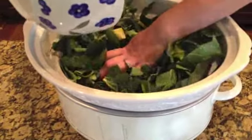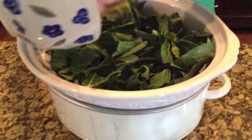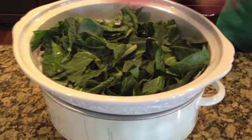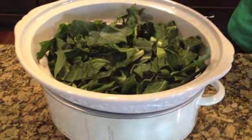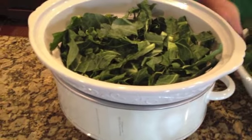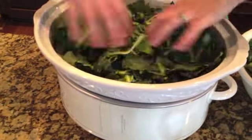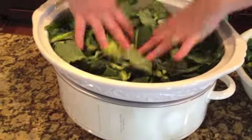I cannot believe how many greens this is — I may have too many greens. We'll see what we can fit in here. That looks like maybe one and a half bunches. I'm going to put a little bit more in from the jumbo pack. Put that in there and press it down because we've got some other good stuff to go in here.